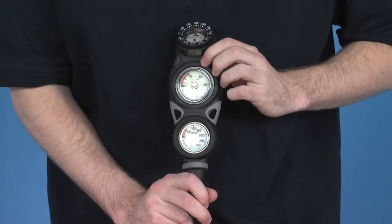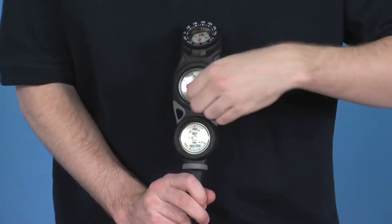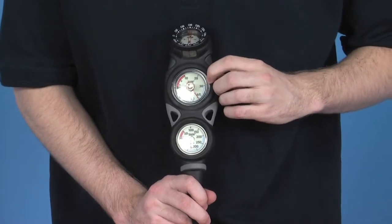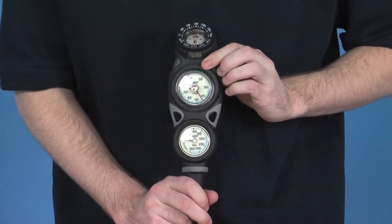In the middle, you have your depth gauge, which runs from 0 to 70 metres. You also have a maximum depth needle — at the moment it's around 40 to 45 metres. It's basically a dial to tell you what your maximum depth was during a specific dive.